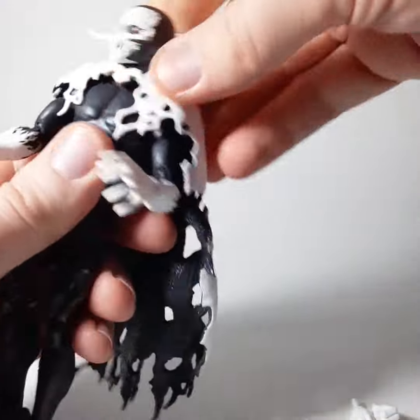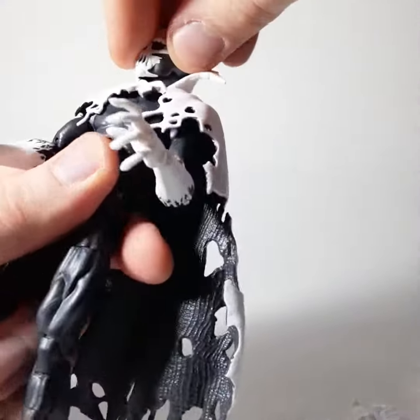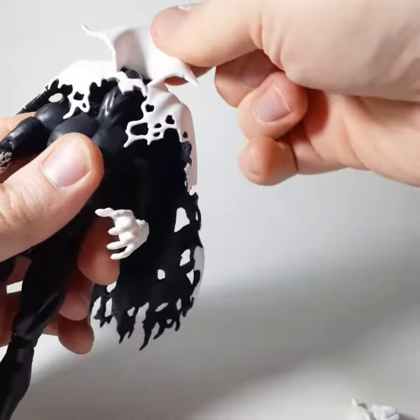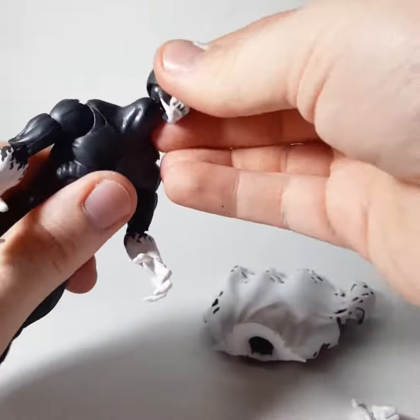His cape comes off of him, so in order to put it on, you actually have to pop off his head. And it pops right back on. Boom. Now the body type is more or less like the Spider-Man kind of body. You've got the butterflied arms — pretty straightforward build. Nothing crazy. Just that kind of slimmer build, so he's smaller than a lot of the beefier figures.